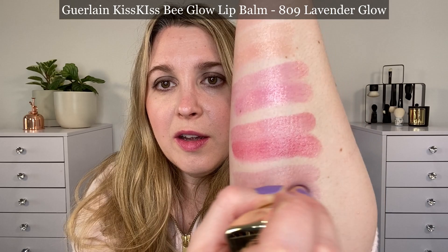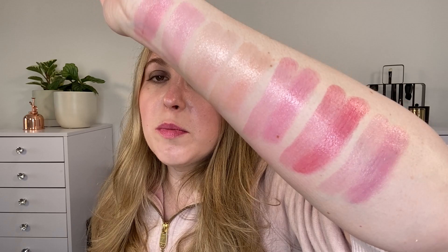The last shade is 809 Lavender Glow, which is what I currently have on my lips and have been wearing the most so far. It's definitely more blue-based — a blue-purple shade — but there's definitely pink in there. It's not going to be like a grape purple.